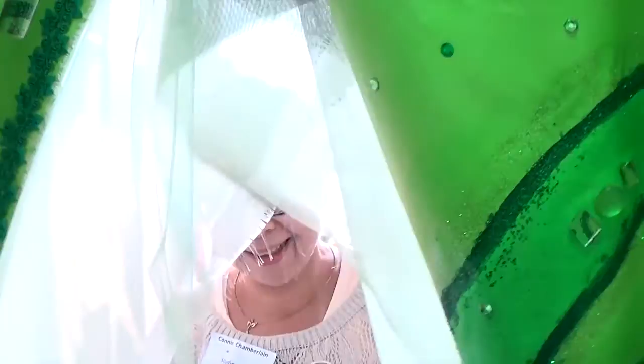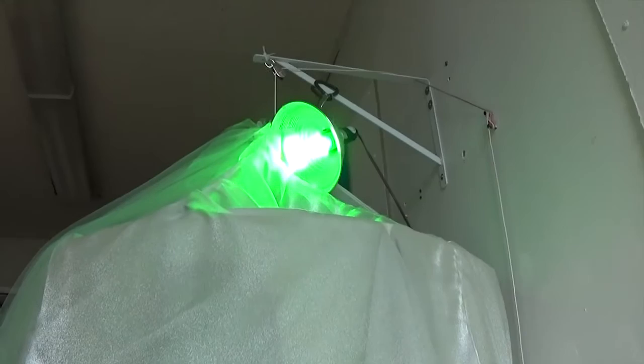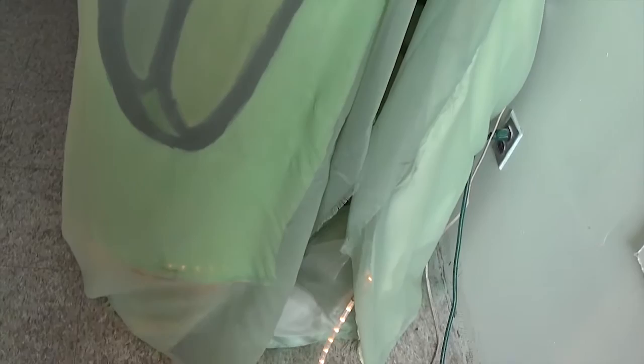My name is Connie Chamberlain. I'm an artist at the Arlington Center for the Arts. I've been here for 12 years and I love it here. I paint and sculpt and work with fabric. This is my human chrysalis, made for a show at the Arlington Center for the Arts called Green. People seem to enjoy going in and morphing. Shall I give you a little tour? Let me begin with my good queen.